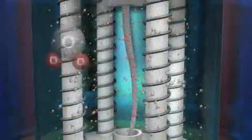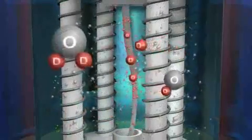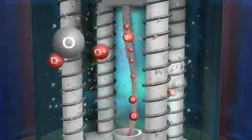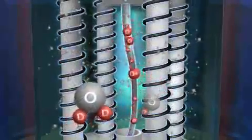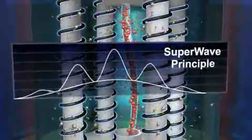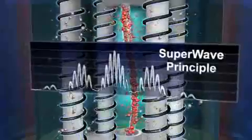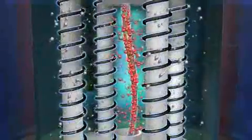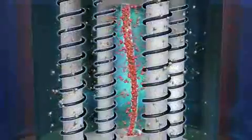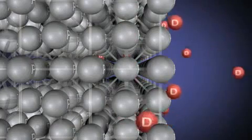Simultaneously, new D2O molecules are dissociated in the electrolyte into more OD⁻ and D⁺ ions, so the process continues as long as the voltage is applied. However, when the SuperWave principle is used to vary the current with a pattern of rising and falling nested oscillations, the loading of deuterium atoms within the palladium lattice is enhanced, and so is the fluxing of deuterium atoms in and out of the cathode.